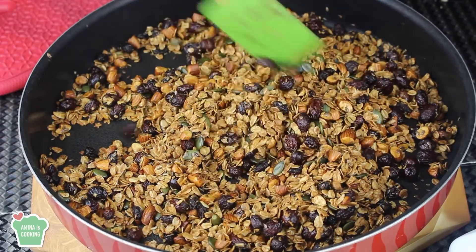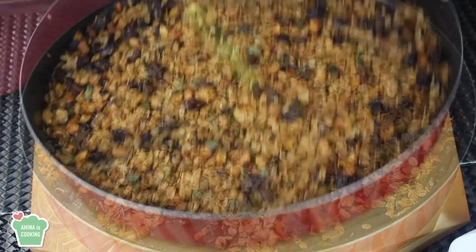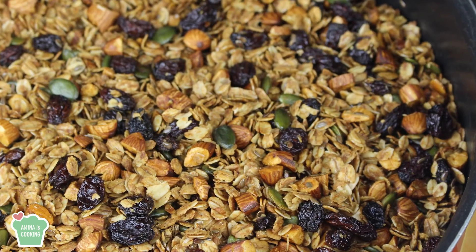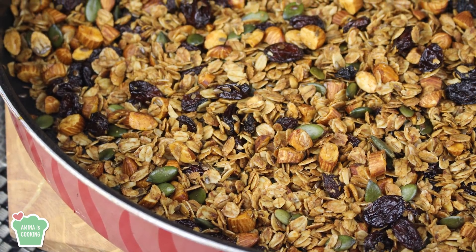And this is the final product. As you can see, everything is roasted beautifully — it has a really nice color, it's crunchy and delicious. As it cools, you want to keep mixing from time to time so that it doesn't stick and form one big giant piece. For storage, you can store it in an airtight container at room temperature.